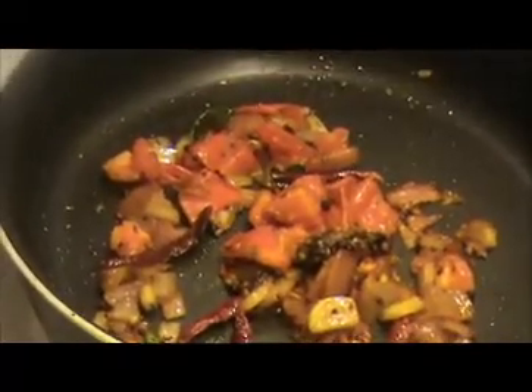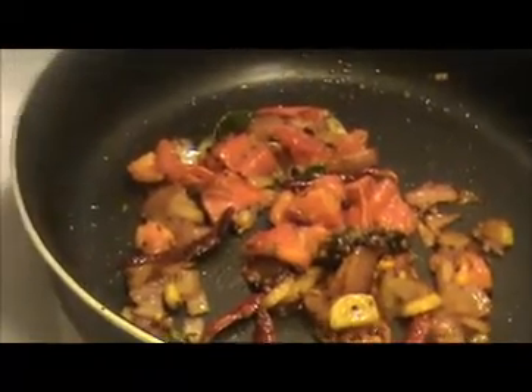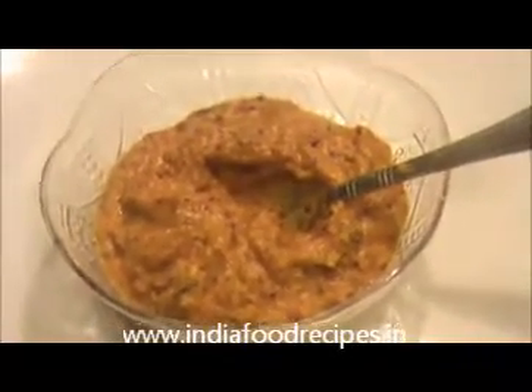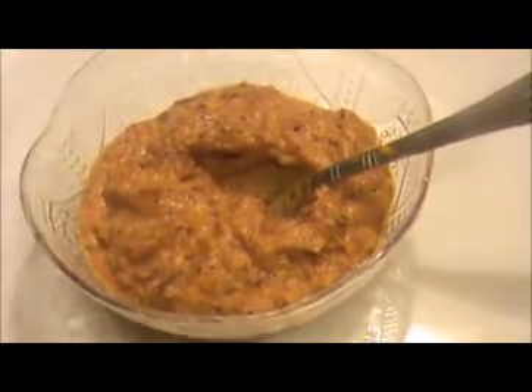Now turn off the flame and allow it to cool for five to seven minutes. After that, grind it to make a fine paste. Our tukku is ready to eat.